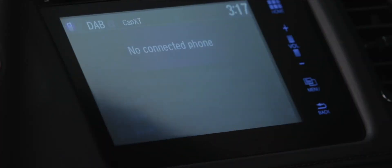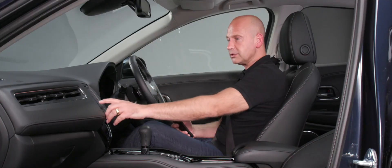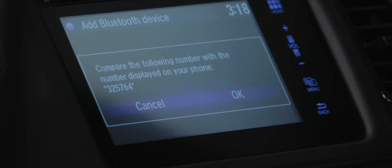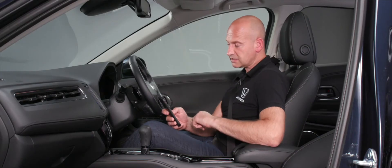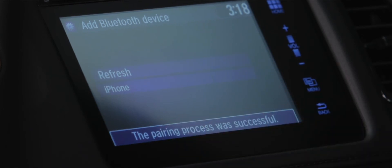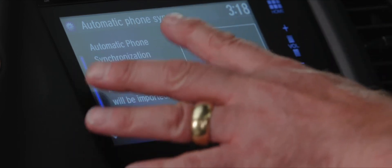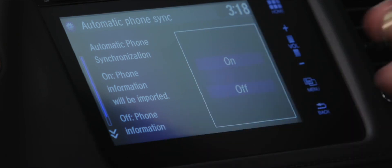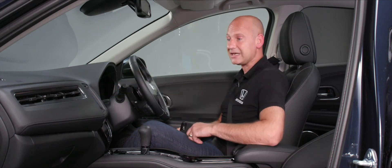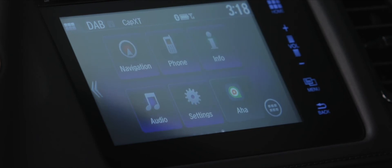Tap the Phone button — the first time, it will ask if you'd like to add a phone. Tap Yes, ensure Bluetooth is on, and the system searches for your device. Your phone's name appears on screen; check the pairing code matches, press Pair on the phone, tap OK on screen, and pairing is successful. You can then enable contact synchronisation so that every time you connect, any new contacts are available through the car's system.